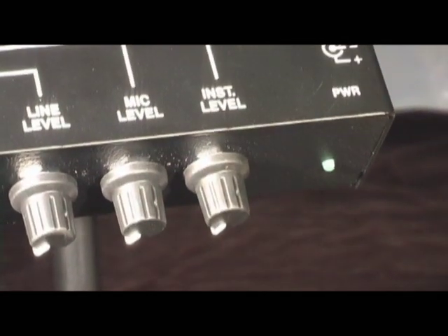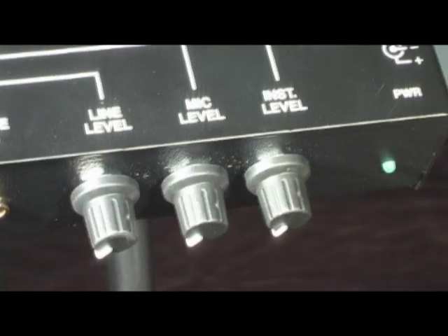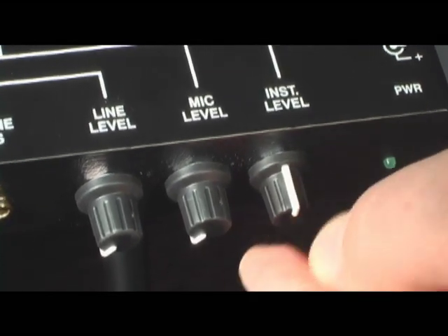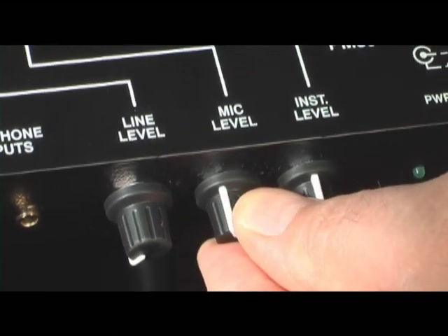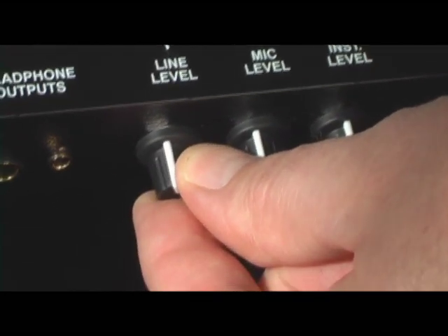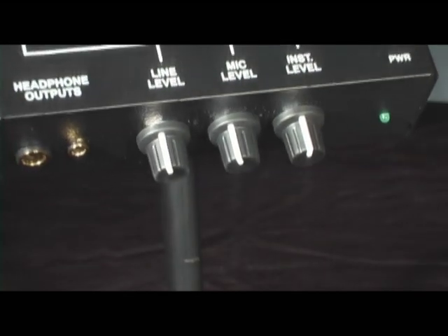The PM351 is so easy to use because there are only three controls on the mixer: a volume control for your instrument, a volume control for your microphone level, and a separate control for the overall or baseline monitor mix that gets sent from your main mixing console. Unlike other systems, the Rolls PM351 doesn't rely on sending all of the mixes from one central spot back to the mixer.